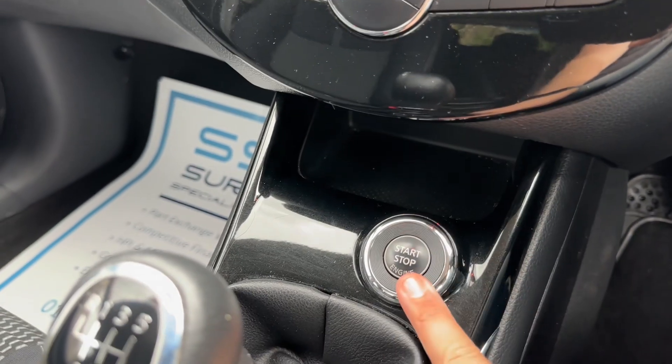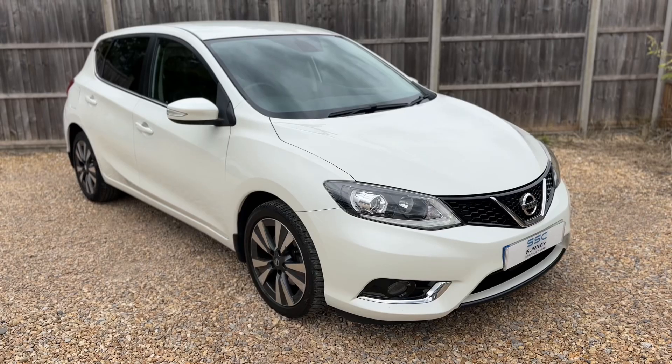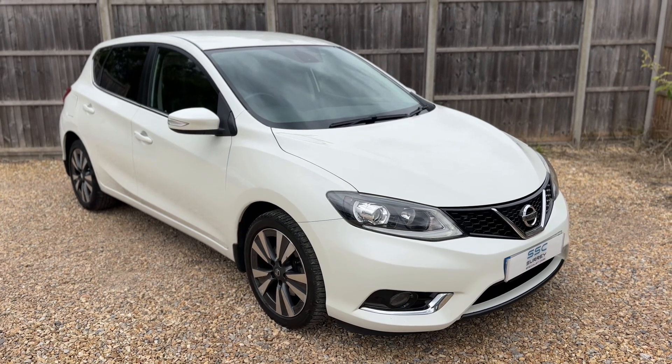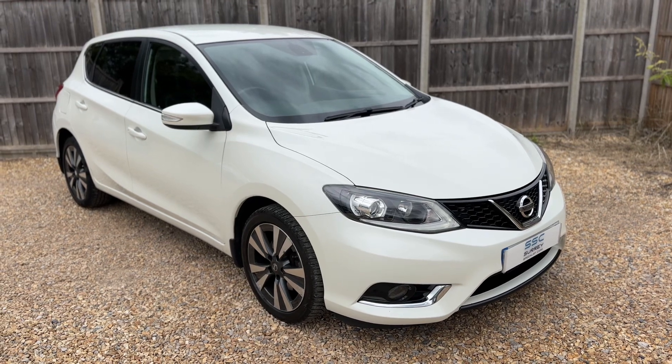We have some storage, the start and stop button for your engine, and then the gear lever for the six speed manual gearbox. All that leaves me to say is thank you for taking the time to watch this video. If you'd like to come and see the car for yourself and have a test drive, please feel free to give us a call here at Surrey Specialist Cars — we'd love to hear from you soon.